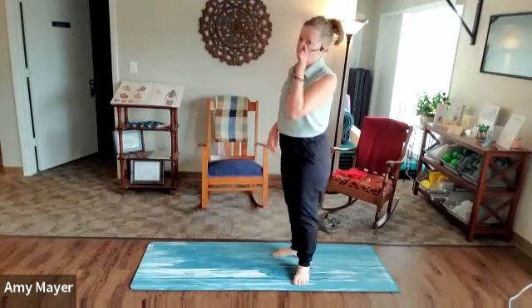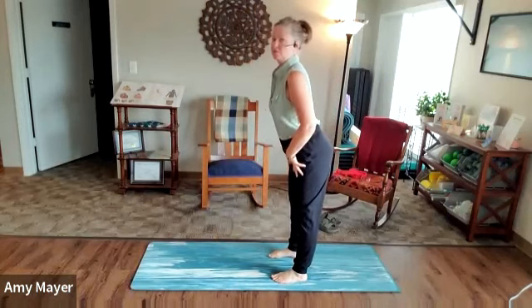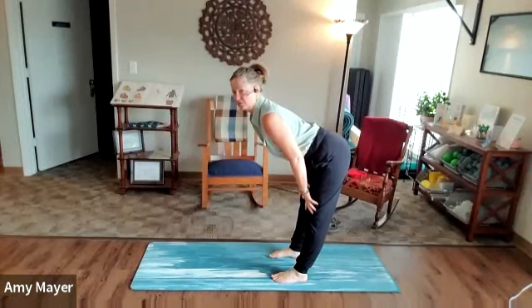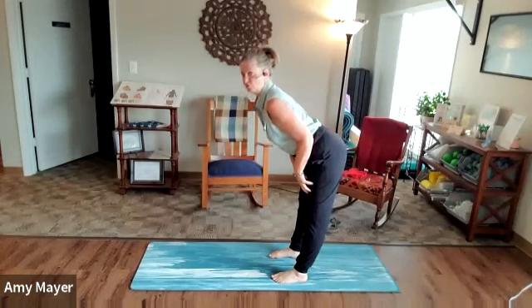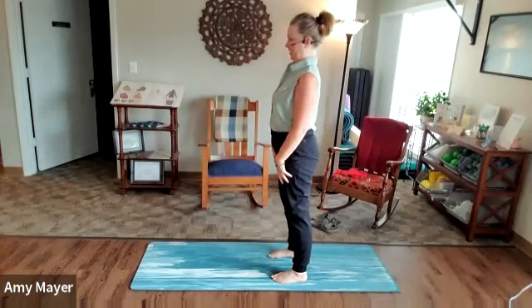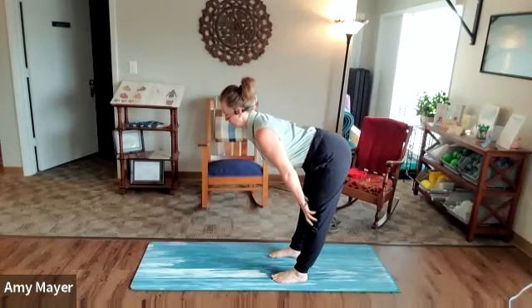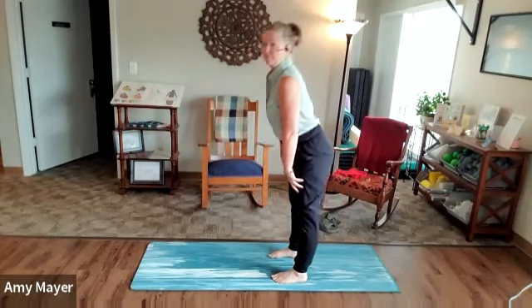Now let's do some hamstring stretches. Just slide the hands down, stick the butt way out behind you, and go until it starts to feel tight. As you slide back up, think about engaging the glutes to pull yourself back up, then slide back down again and go a little farther. Squeeze the glutes to come back up.